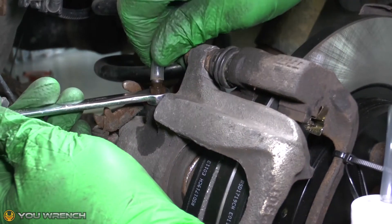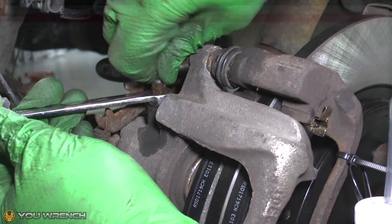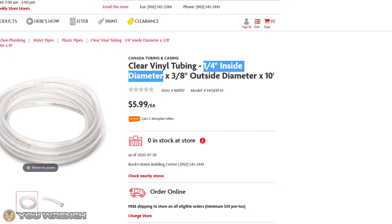If you're unsure what size pipe to buy, most bleeder valves are one quarter inch, so a pipe with a one quarter inch inside diameter is a great all-round choice.